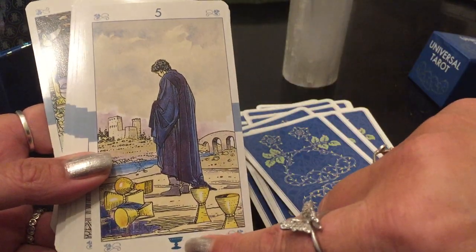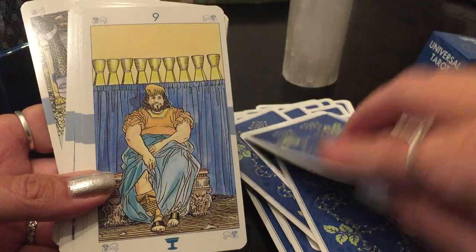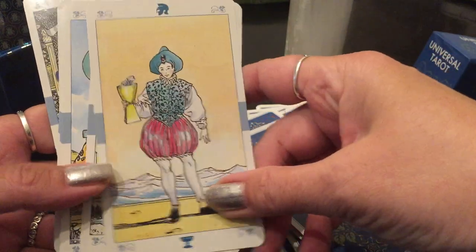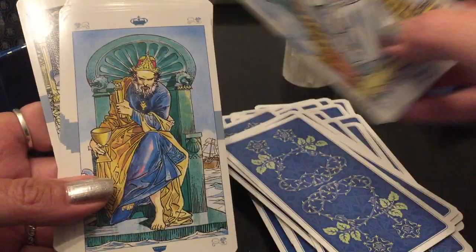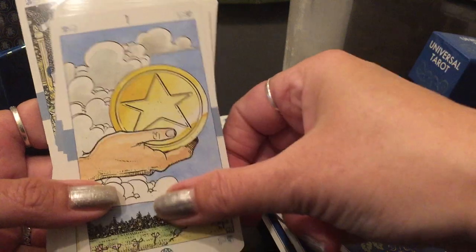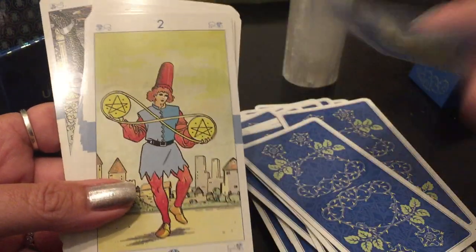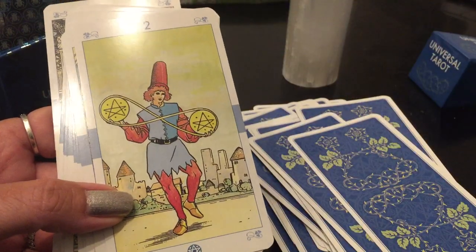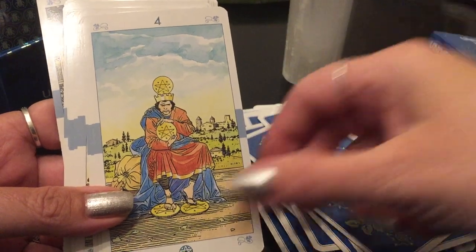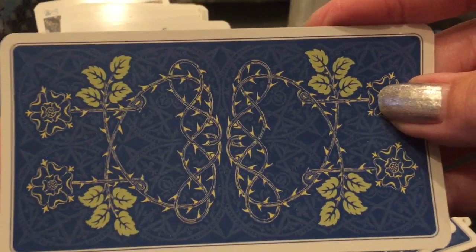It doesn't have all those languages that Lo Scarabeo decks usually have everywhere. I love the images, the colors, and the readings I get. I love the pentacles. The Golden Universal would probably be my first choice if I had to pick a Universal Tarot. But this premium would be a close second — or well, I love the Professional too. This is up there now because I love the backs of these cards. I find it really pretty.